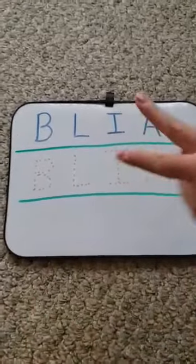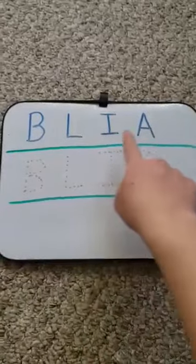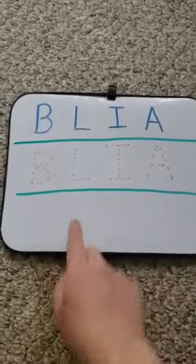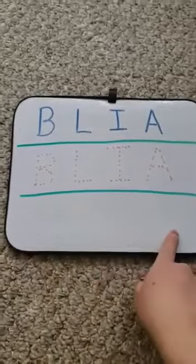Hi friends, today we're doing a while-for name writing. So first we have three columns. First you're going to write your full name, and then the second column you're going to put in dotted lines so they're going to follow the dotted lines, and then this last part they're going to write it independently by themselves.